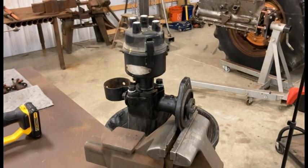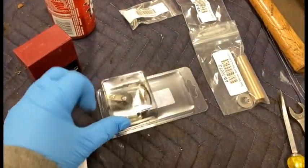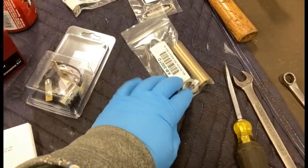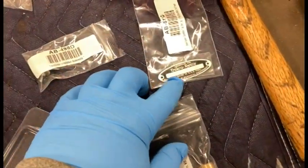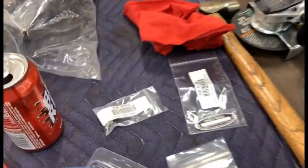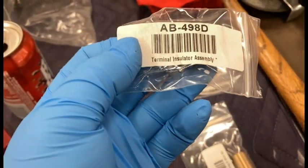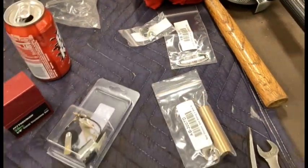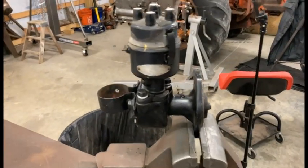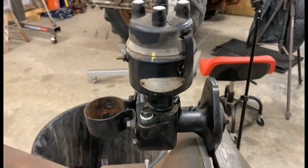I don't have it coming off a tractor to test once we're said and done, but I want to go completely through this thing. I went ahead and purchased a few components: new points, condenser, a cap, the bushing, and some shims. I also picked up a new nameplate because the one on this particular distributor is pretty rough. I picked up a new terminal insulator assembly and got those items from DJS Tractor Parts.